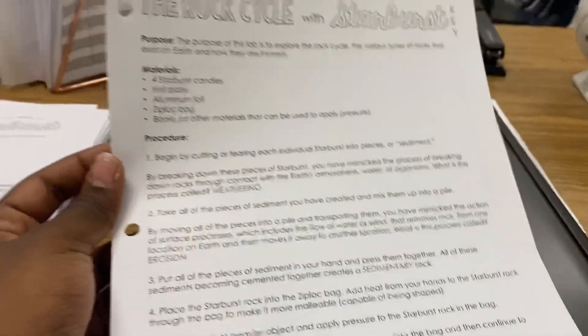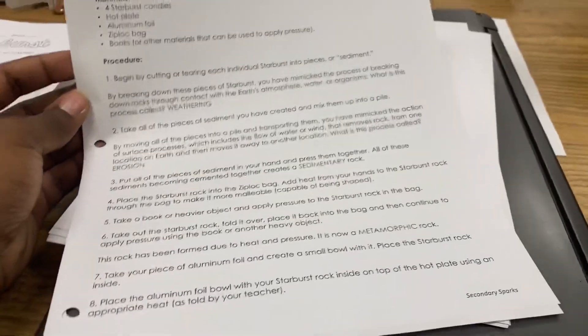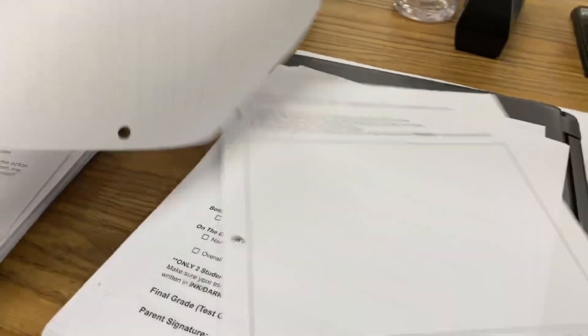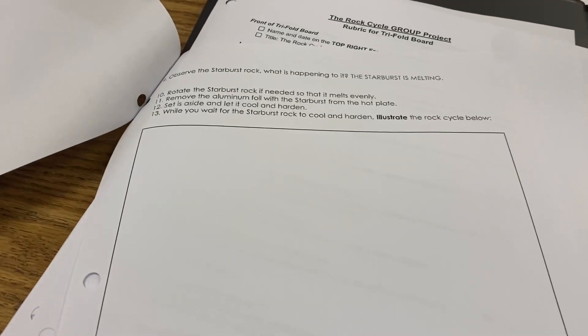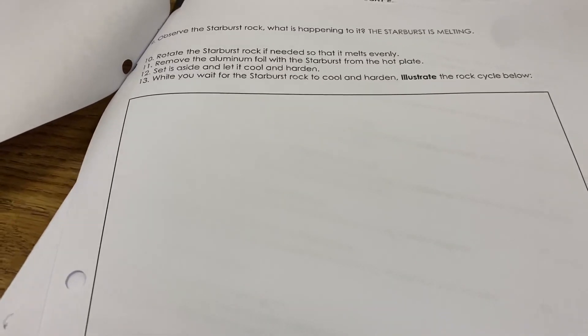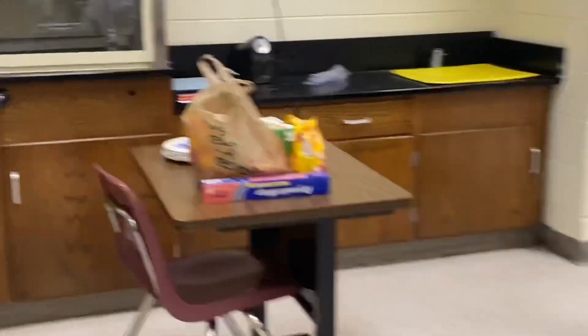Here is the actual form that I printed out for them so they can go along with the procedures. This is my first time doing this lab so I'm pretty much gonna have to wing it as I go, because I have to find that sweet spot. You know how teachers are — when you're doing something new, you try it for the first few classes and then you really get the hang of it. That's pretty much what's going to happen for this lab, and over here I have my materials.